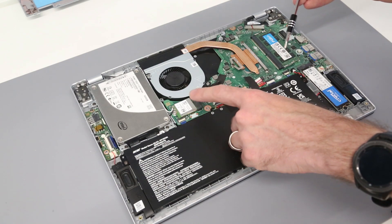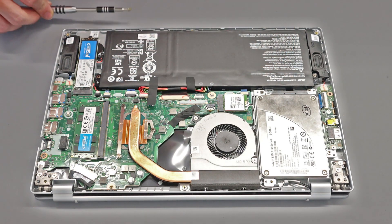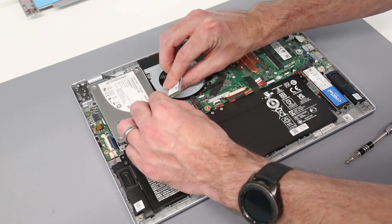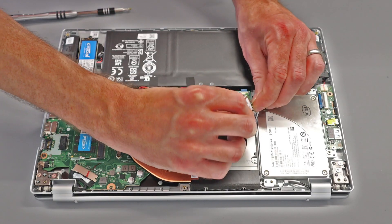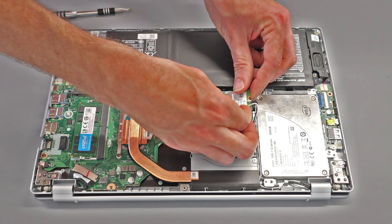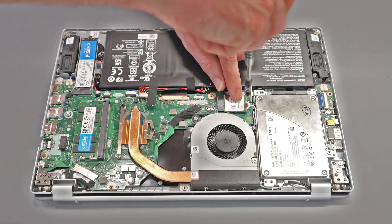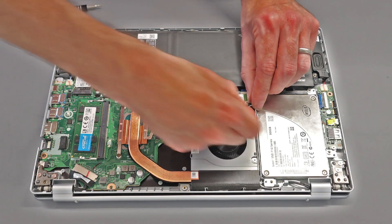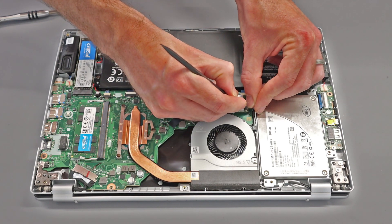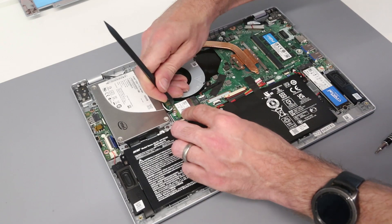We can also, if we choose to, replace the wireless card. This does come with a MediaTek Wi-Fi 6 card, but if you want to replace it with an Intel AX200 or similar, you can simply undo the retaining screw, clip off the two aerials, take your replacement card, and clip back on the two aerial connectors by pressing them onto the connectors — it's a little fiddly. Then reinsert the card and tighten the single screw. Press down the connectors.